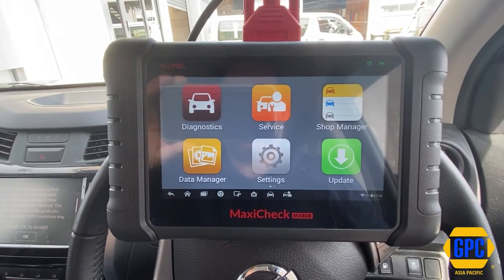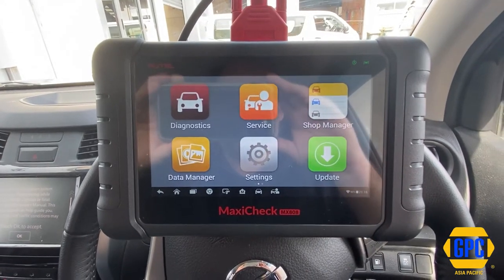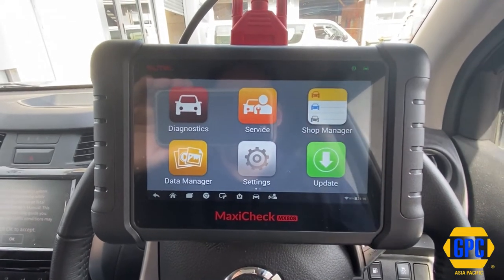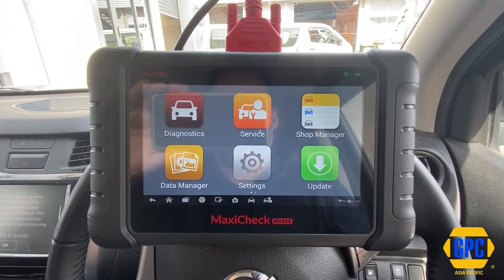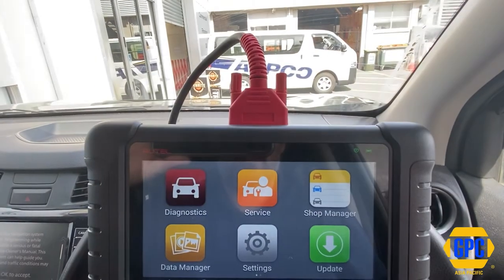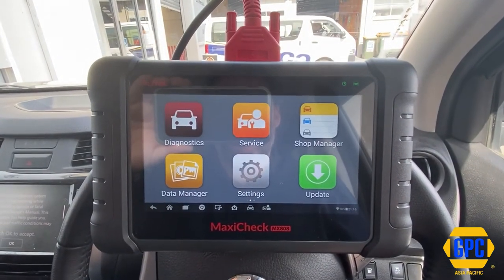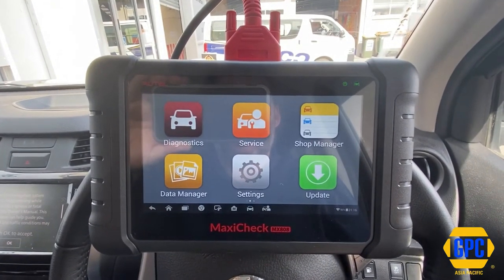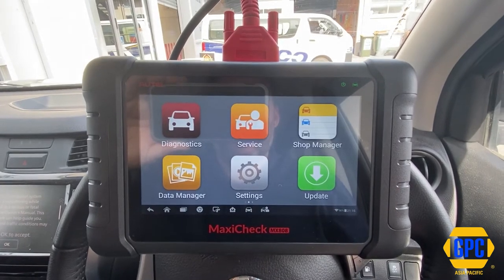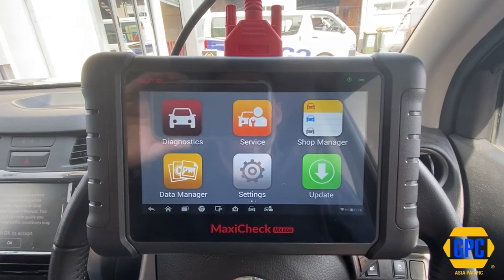Hi everybody, Dean Guilford here. Just a quick video to explain the VCI firmware update on the Autel MX808 and any of the Autel scan tools with a hardwired cable. So this would include the DS808, the IM508, and the MS906 non-Bluetooth.